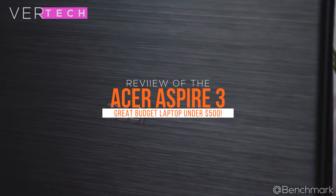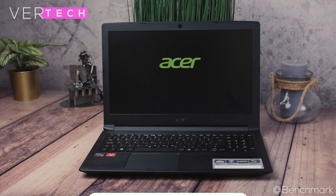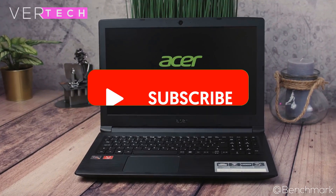Hello guys, and today I am going to show you my review of the Acer Aspire 3. Before we start the video, make sure to hit that like button and subscribe to the channel. And with that being said, let's get started.